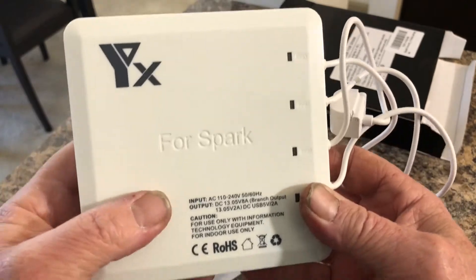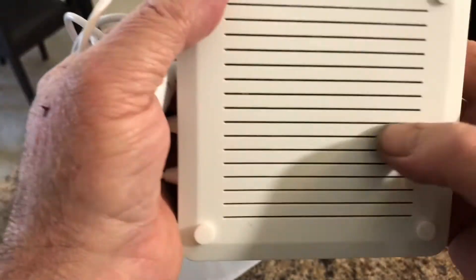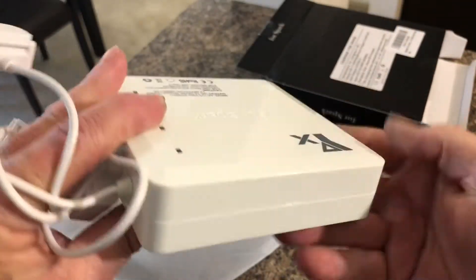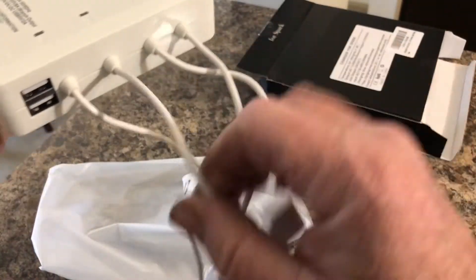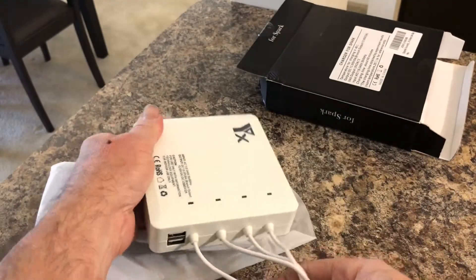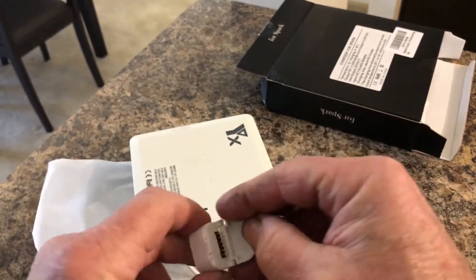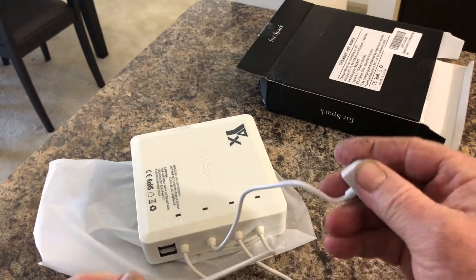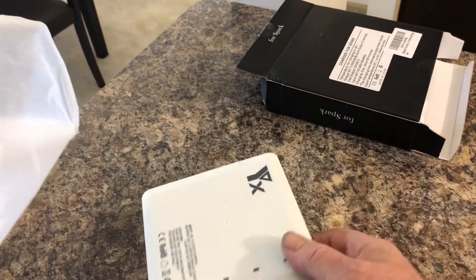On the back it says 'for Spark.' It has four nice little pads and some cooling vents underneath. This is the first time I'm opening it. There's the power connector and the spots where you hook your Spark batteries. It seems very well made — it's actually quite heavy, so it's not some chintzy thing.